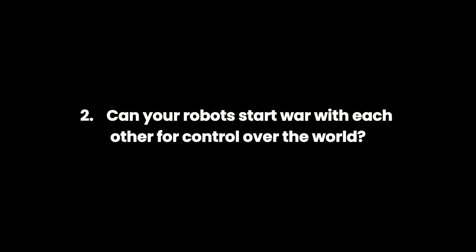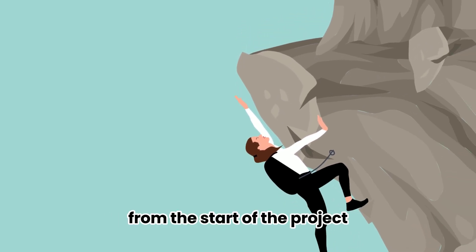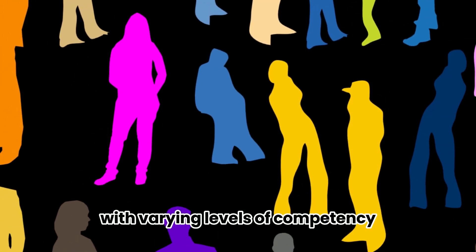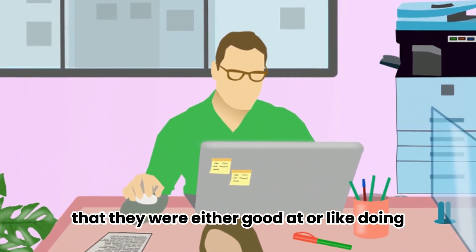You might have a few questions from the following exhaustive list. One: do you guys face any challenges? Two: can your robots start war with each other for control over the world? Three: what happened to Megatron? We faced a few challenges. One of the biggest was delegating work. Since our team members each had different skill sets with varying levels of competency, we had to ensure everyone was doing work that they were either good at or liked doing.